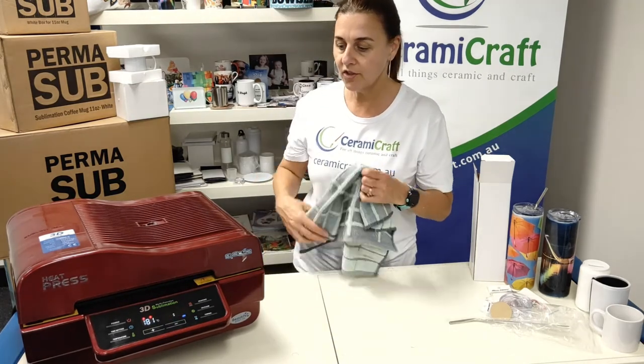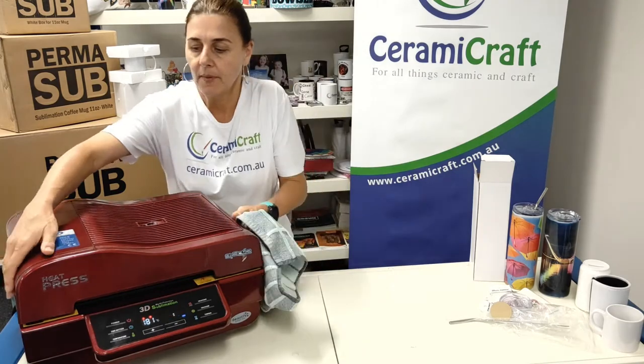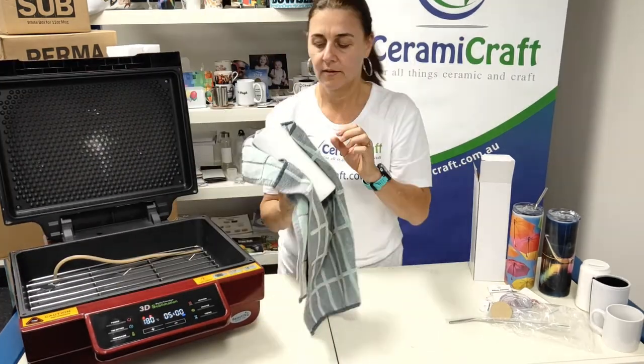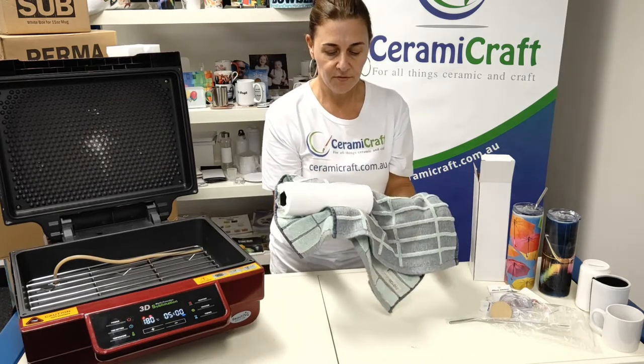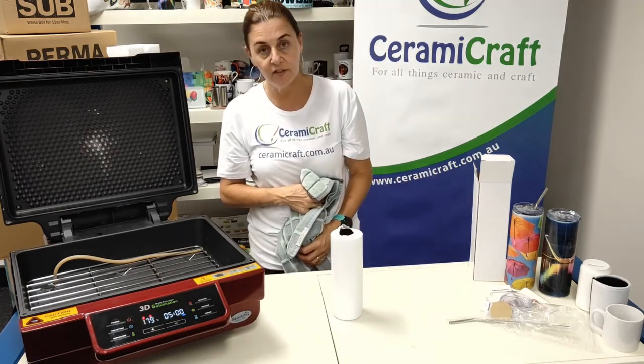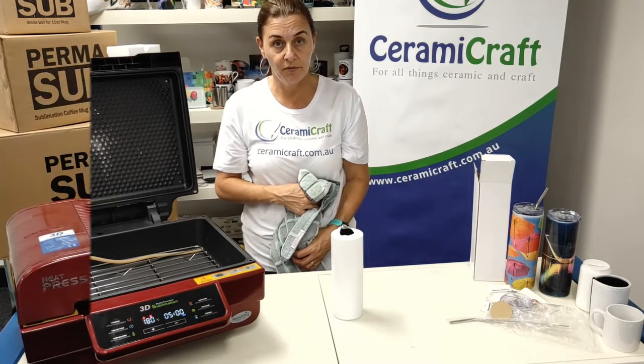The heat press is finished, open her up, switch the heat press off. I'll leave that just for a couple of minutes to cool down and then we'll come back and take the shrink wrap off.